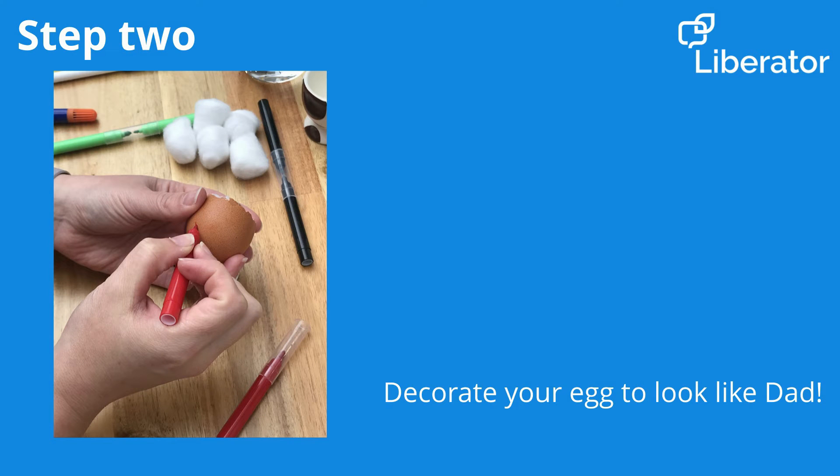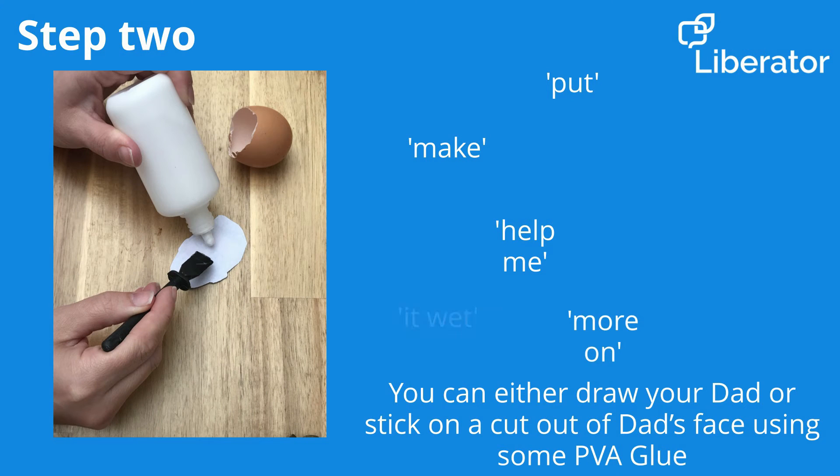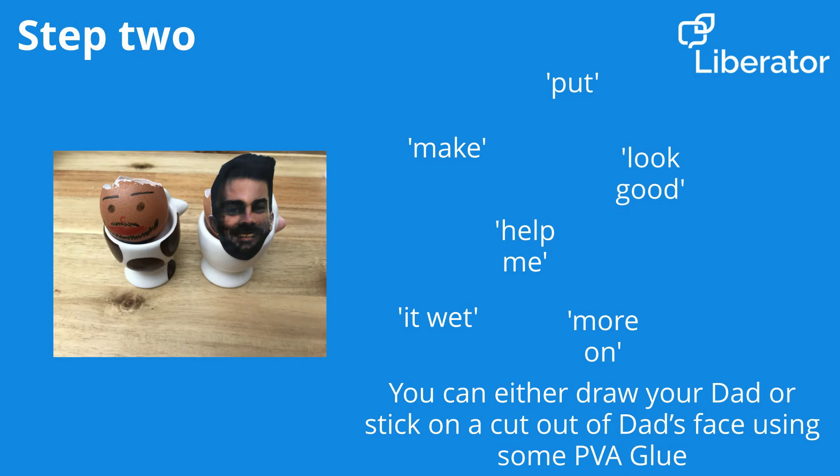Now let's decorate our eggs to look like Dad. You can either draw your Dad using your felt tips, or stick on a cut-out of Dad's face using some of your PVA glue. It's entirely up to you.